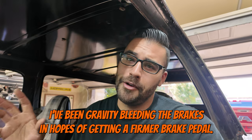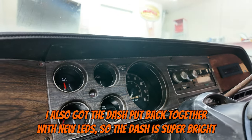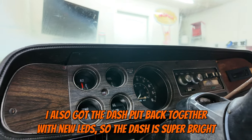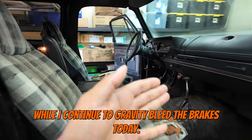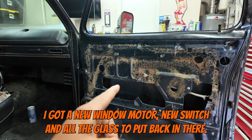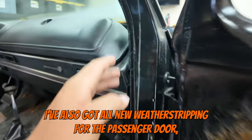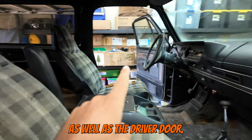This entire time, I've been gravity bleeding the brakes in hopes of getting a firmer brake pedal. I also got the dash put back together with new LEDs, so the dash is super bright. While I continue to gravity bleed the brakes today, I'm going to start putting the passenger door together — I got a new window motor, new switch, and all the glass to put back in there. I've also got all new weatherstripping for the passenger door as well as the driver door.